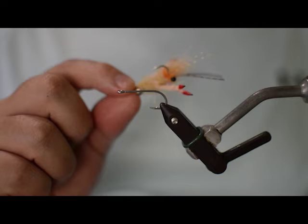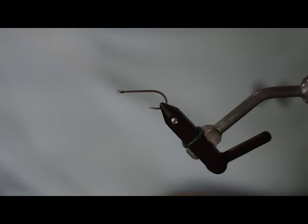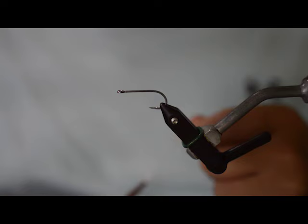Today we're going to be doing the EP Tarantula Crab. We'll be doing it the CW Fly's Way by adding just a little bit different material, but overall pretty much the same pattern. Great little pattern for bonefish and permit, especially if you're looking for something light.